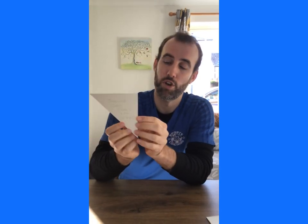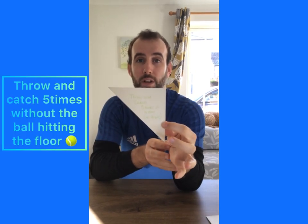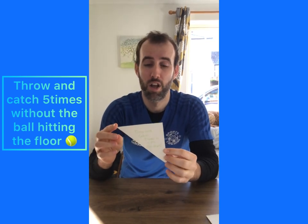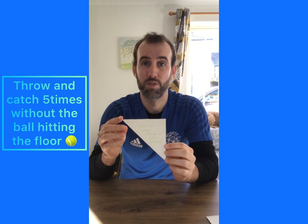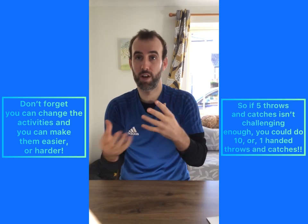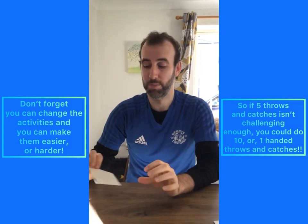This one says you've got to throw and catch five times without dropping the object. So if you've not got a ball at home you can use lots of different things to throw and catch, but you've got to do it five times in a row without dropping them. All of these activities you can change and adjust thinking about what you would find easy and what you can manage, so think about it when you're making your puzzle at the beginning.